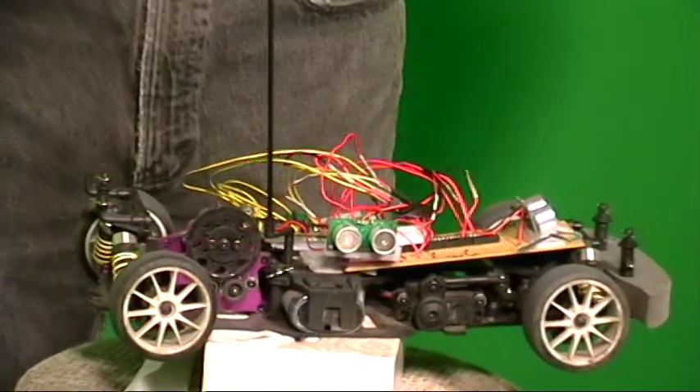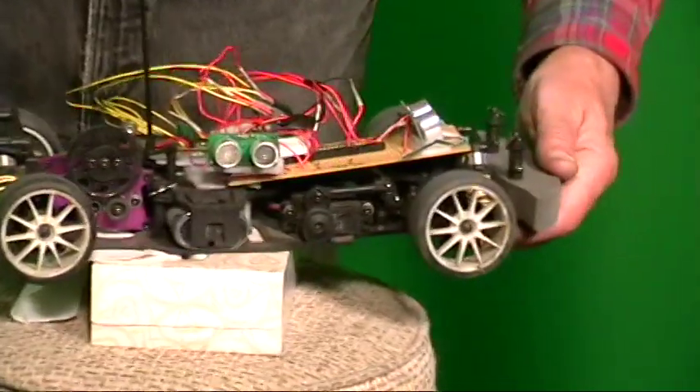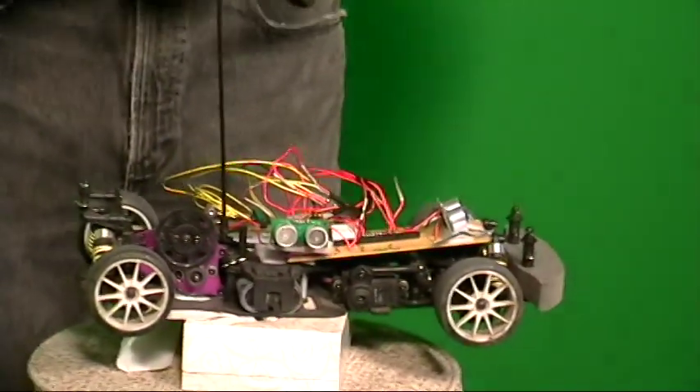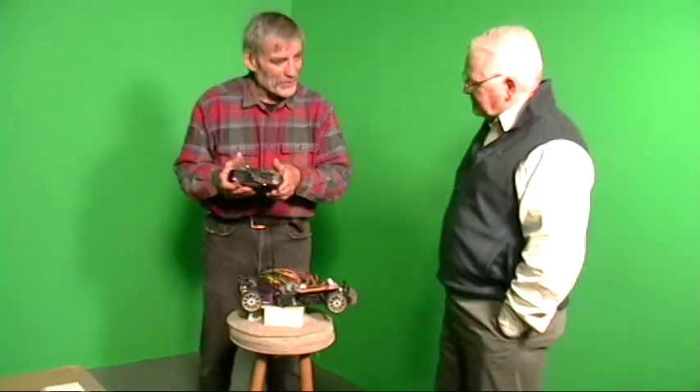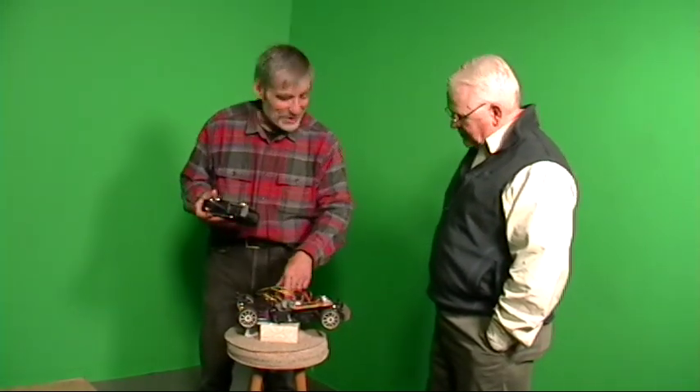But I thought, for the hook — the problem with radio-controlled cars is it's too much just athletic ability and coordination to run the radio. So I thought we should make the car also be autonomous, running with a microprocessor, and so there is a microprocessor in this car.